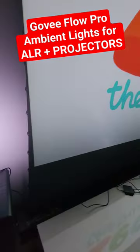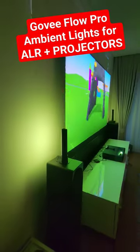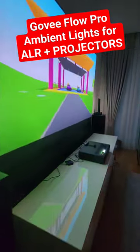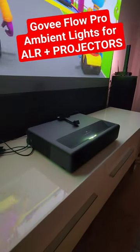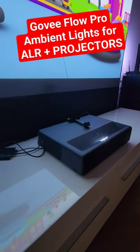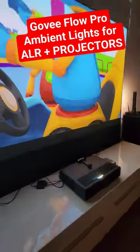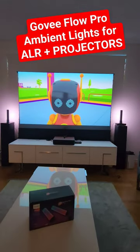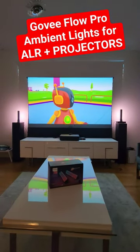Let me get close — the installation is not perfect but as you can see it's working. The sensor is on the projector, located bottom to top, and it's calculating the light around the screen to create ambient light, which makes everything a little bit better for a projector setup like this.